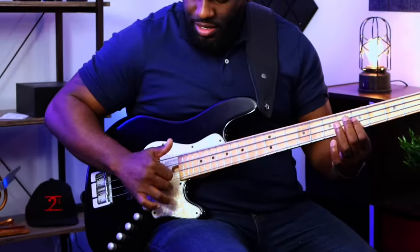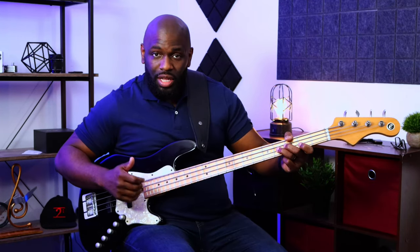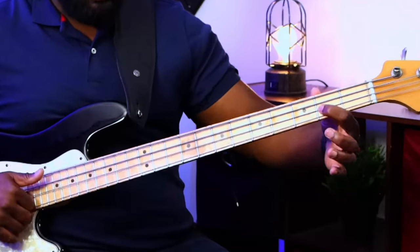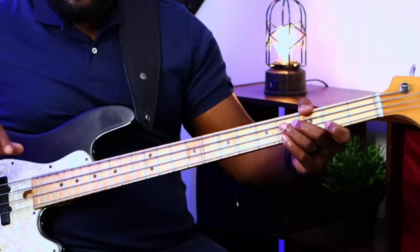That G and the C — that's all I'm doing. That's the move. I'm doing a similar move when I go to the E and the F sharp. I hammer there from the E to the F sharp, and I'm popping with either my index or my middle.